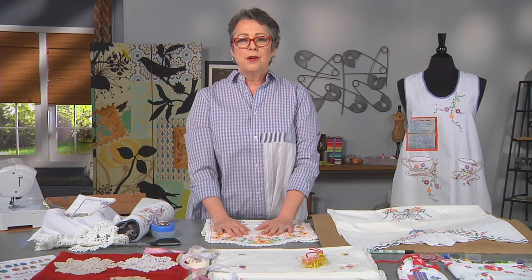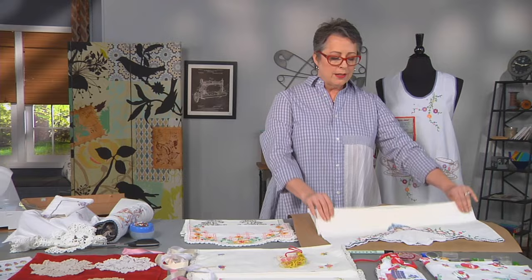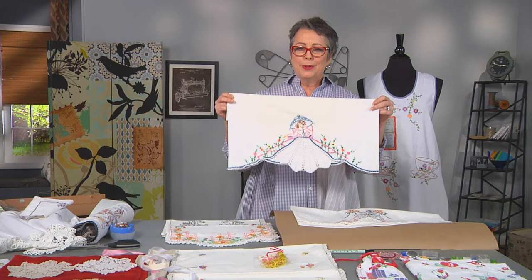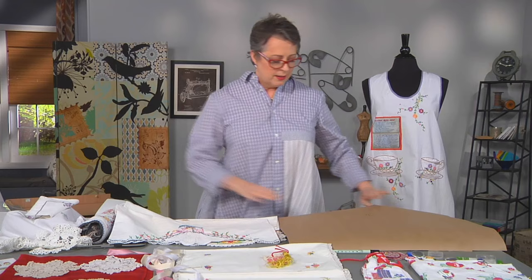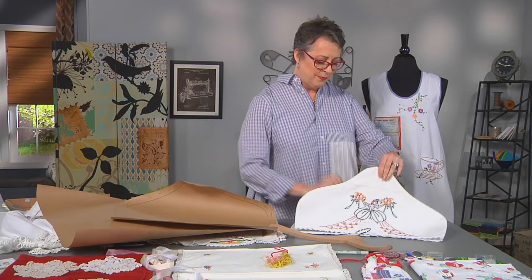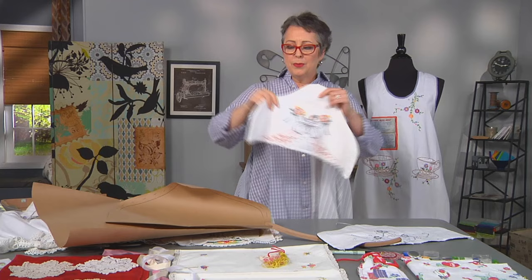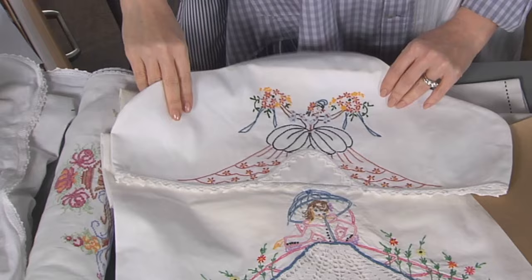The next thing we're going to look at is how to take vintage pillowcases, which I think are beautiful, but I use big pillows and they won't fit on my pillows. I really think they're wonderful, especially this pattern with ladies, which was very popular. So what can you do? You can make hanger covers — beautiful hanger covers, which I think would make a very good gift, a hostess gift if you're staying at someone's house, or good for a wedding dress or a formal. Here's an example of one that's already done, and we're going to make a matching one. I'm going to show you how to do the pattern.